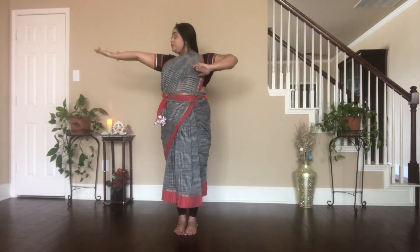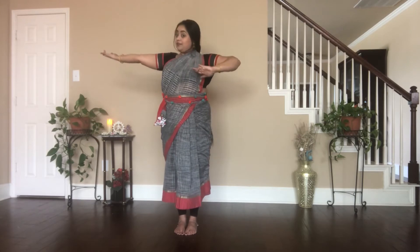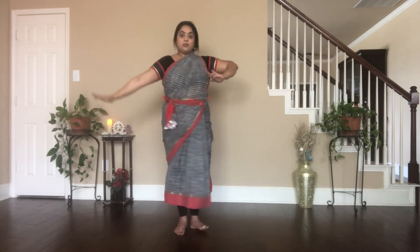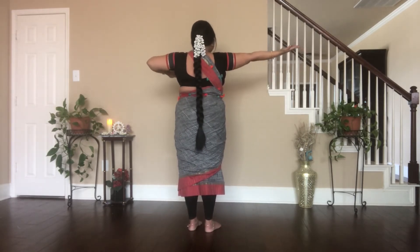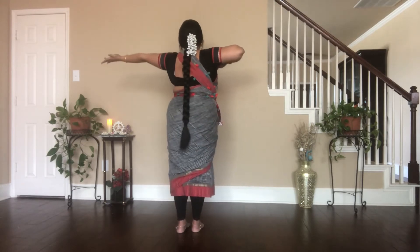Look at the shoulder and the hands. Tat, tai, ta, ha. Dhit, tai, ta, ha. Now, keeping the shoulder at the same level, I'm turning back. Tat, tai, ta, ha. Dhit — now go back on the other side.